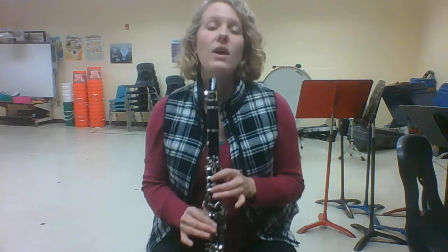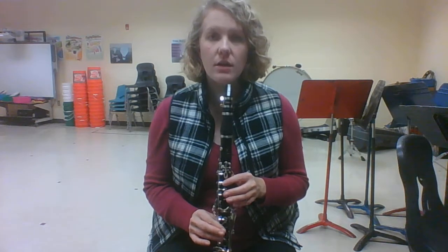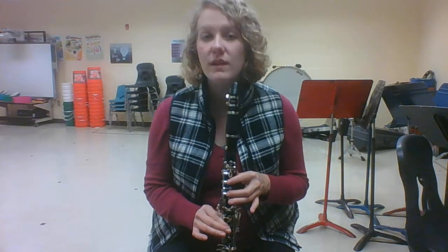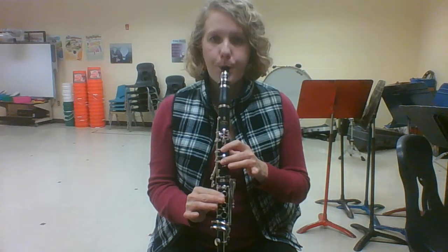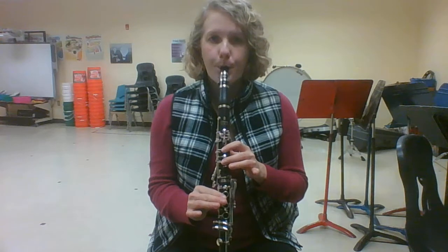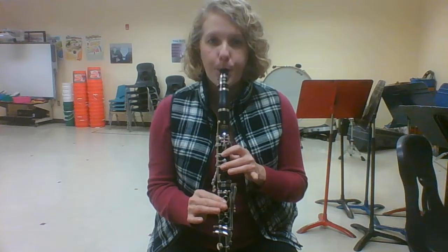Now let's try going mi, re, mi. Each time we are going to tongue the note: ta, ta, ta, ta. The ta happens exactly at the same time that I am moving my finger. Ready? Again. One more time.